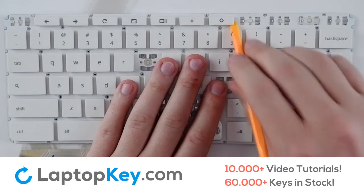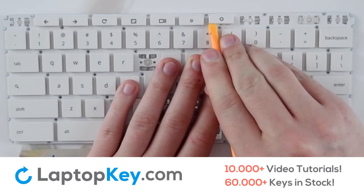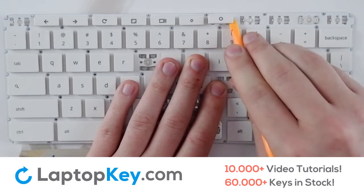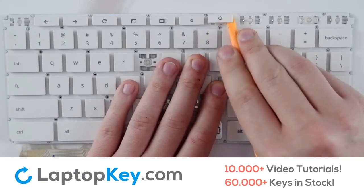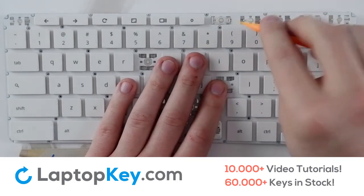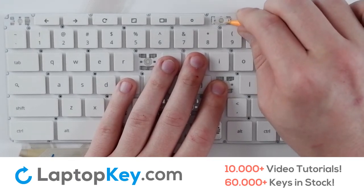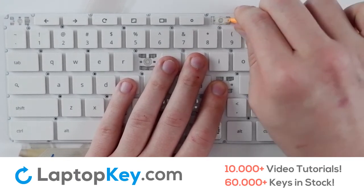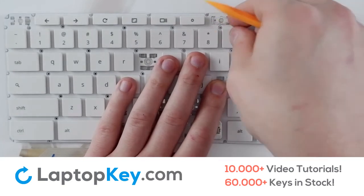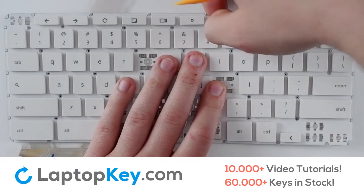To remove a top row key, insert your tool at the bottom and apply gentle pressure around the edge until it pops off. To remove the clips if necessary, insert your tool between the two and apply gentle pressure at the top and bottom until they are separated and remove.